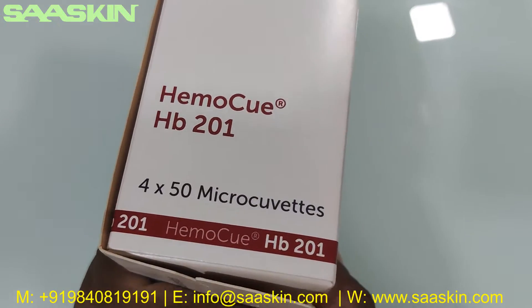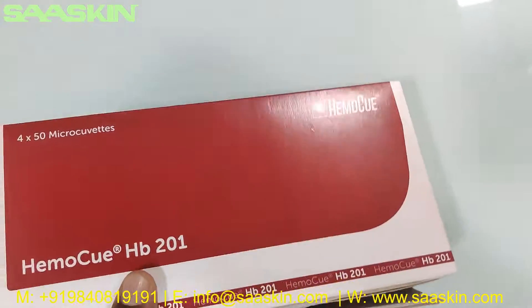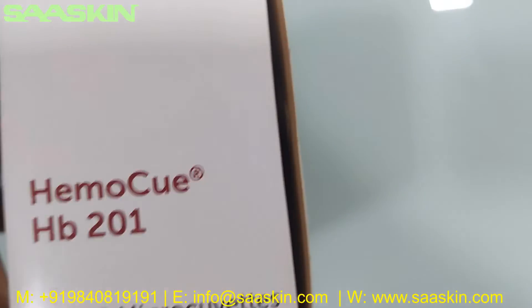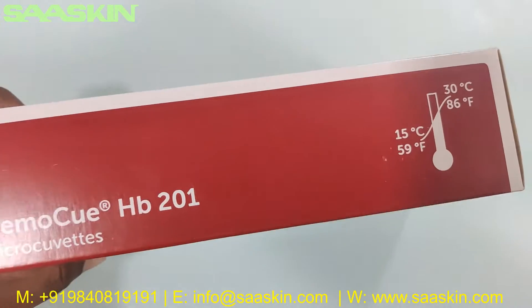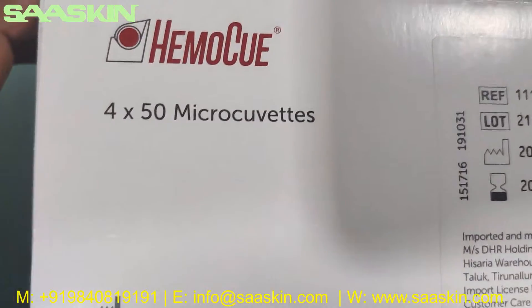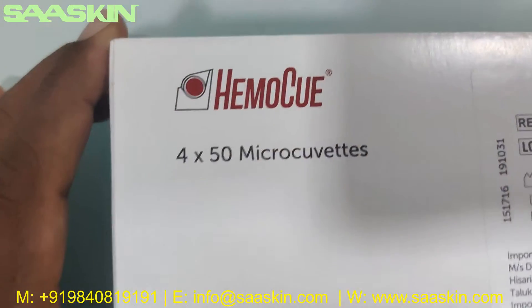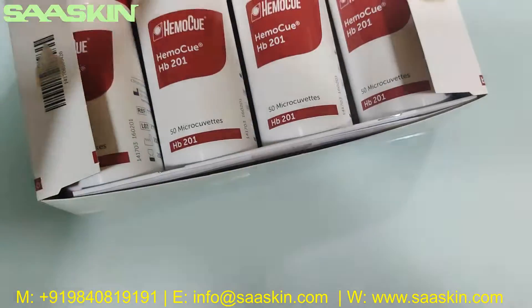You can see the back side of the box, and that's the other side. In a pack you get 200 micro cuvettes. Let me open this for you and unbox it.